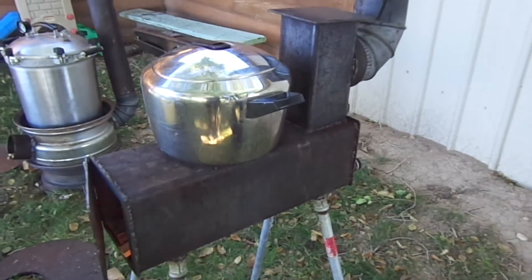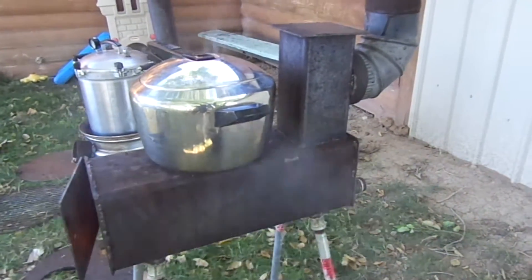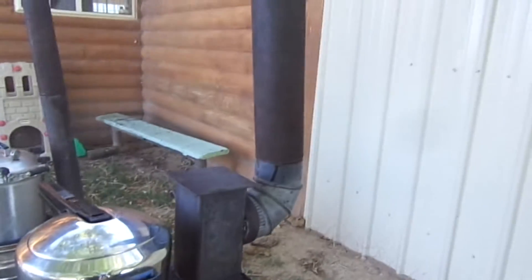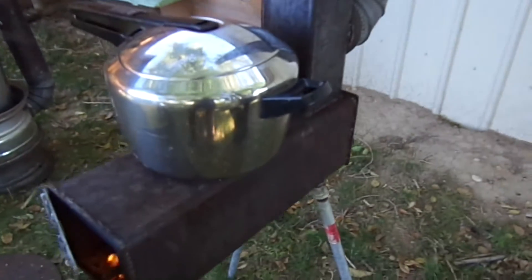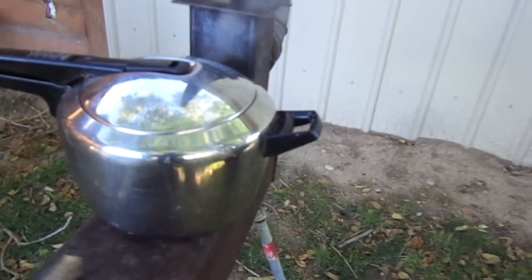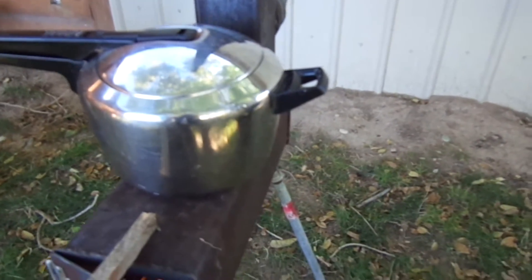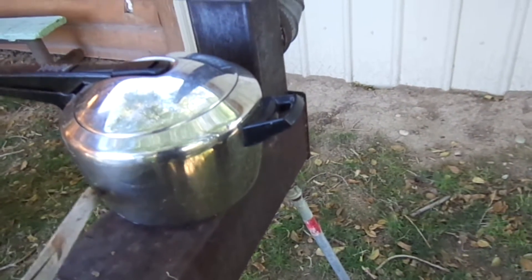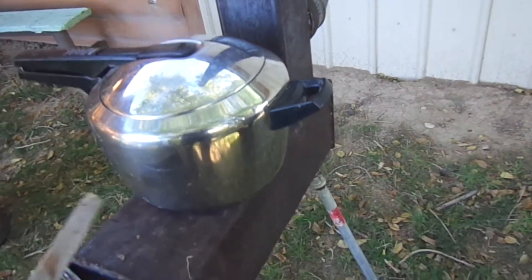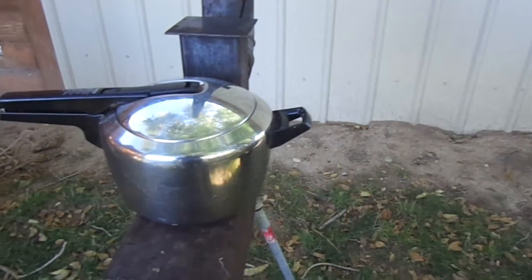The next one up has a pressure cooker sitting on top. This is a rocket stove with a chimney, so the chimney pulls the smoke out of your eyes and gives you that cook space. It's a six-inch square tube, so you only have six inches of cooking surface on the top — can't do too big of a pan. It does run this smaller pressure cooker and brings it up to pressure, which is good. The drawback is you need the chimney for it to work and it's pretty heavy.